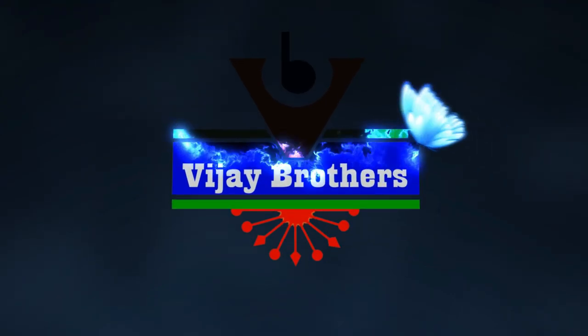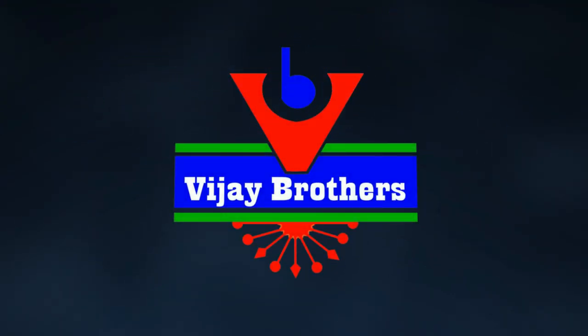Hi Viewers! Welcome to Vijay Brothers! We are looking at different designs in Vijay Brothers.